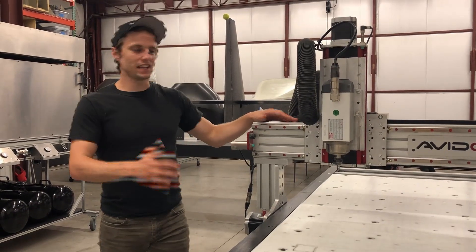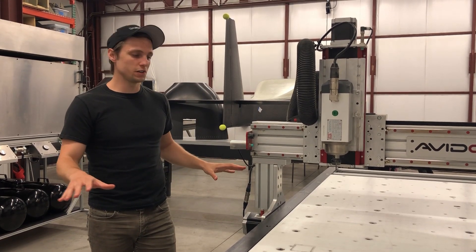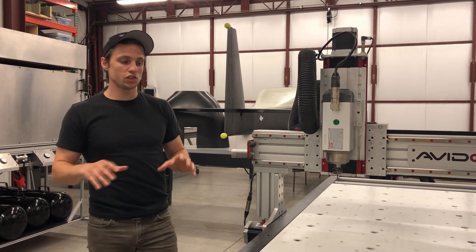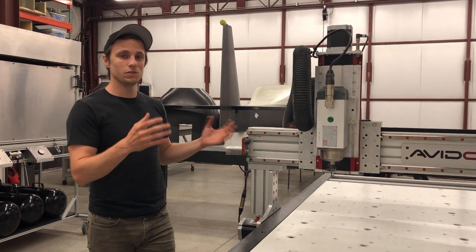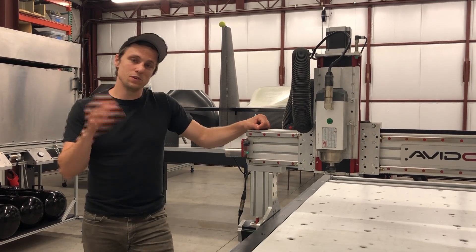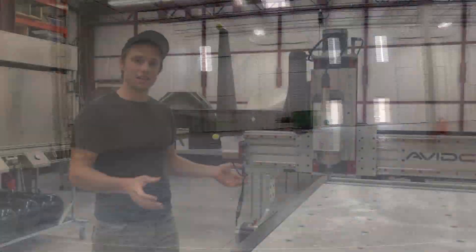Number five: this router doesn't break the bank in terms of floor space. With this profile, you get more options on where to place it in your shop and less complexity for leveling. Going larger and heavier sometimes requires pouring a new slab of concrete. We also knew this wasn't our permanent final production shop, so at some point we'll have to move — a router this size makes that move a lot easier.